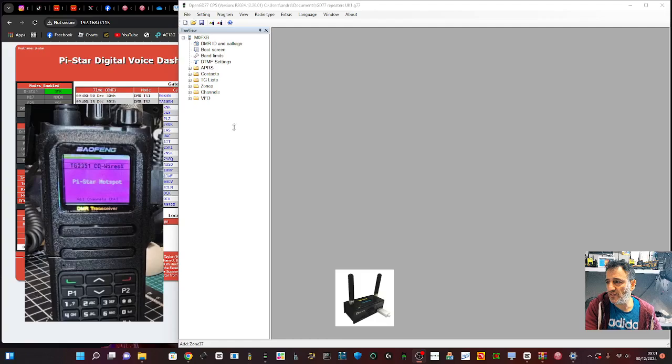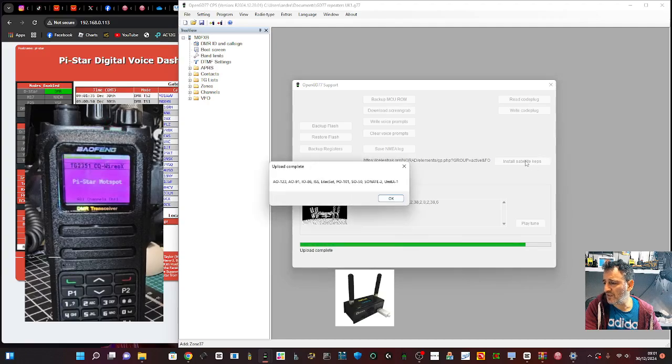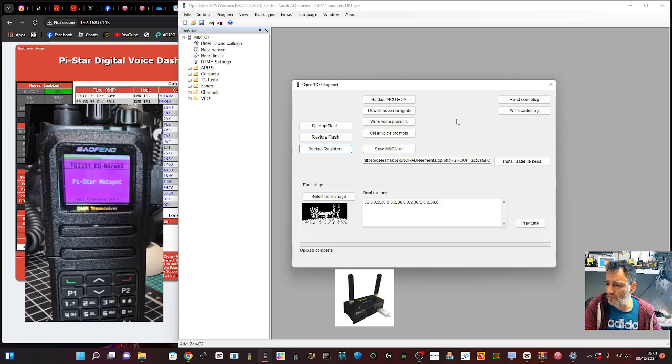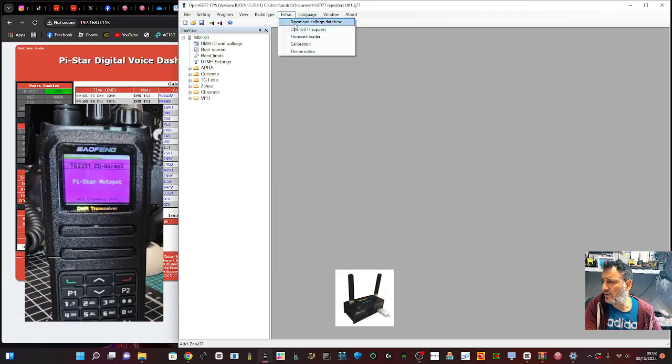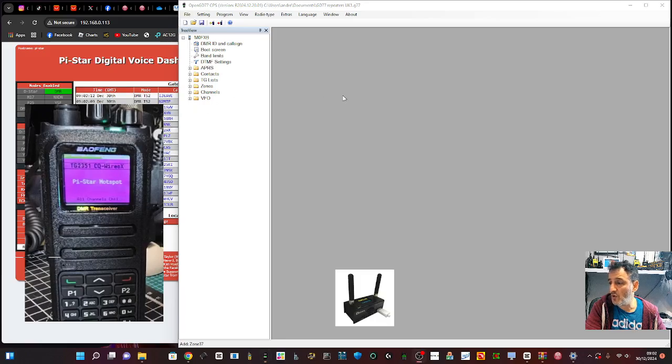If you haven't used GD77 before, it's very good but still takes learning. Go to Extras, then Open GD77 Support - you still need to load the satellites by clicking Install Satellite Caps, which is quick. You can also load the talking voice, back up, or do firmware updates there. You can also load the entire callsign database: go to Extras, Download Callsign Database, click Download, and it imports it. Then send it to the radio and it will load the whole database. Remember this is a 40-pound radio, so that feature is excellent.